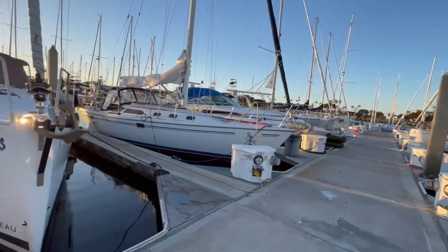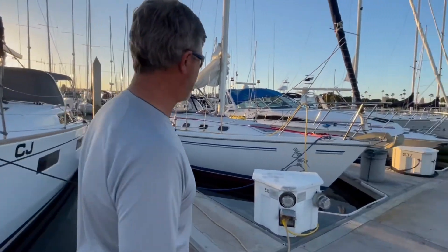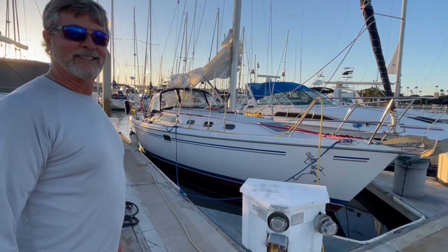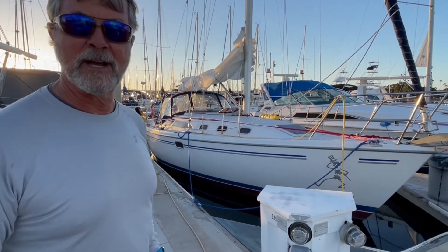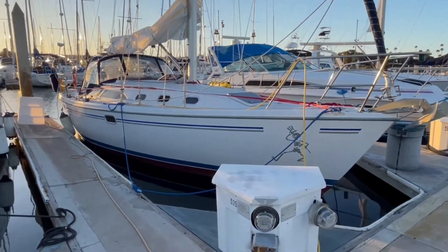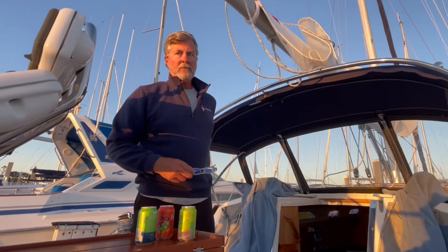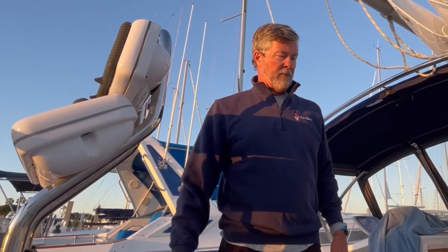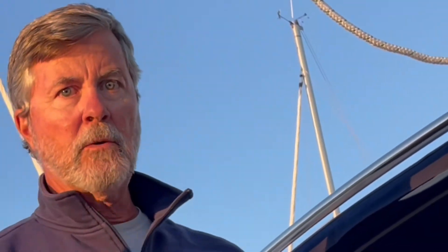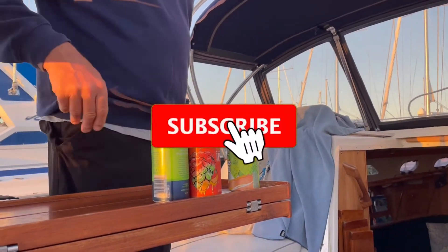Oh, this is the Uncle Sam skeleton, right Rob? Yes it is — Grateful Dead, baby. What's the significance of the Uncle Sam? It's just one of the Grateful Dead's logos for U.S. Blues and some of the other songs of that era. Look at that. It really is made for comfortable cruising, and you can see the cockpit's pretty large for a 34-foot boat. Everything leads back here, so you can single-hand this easily.